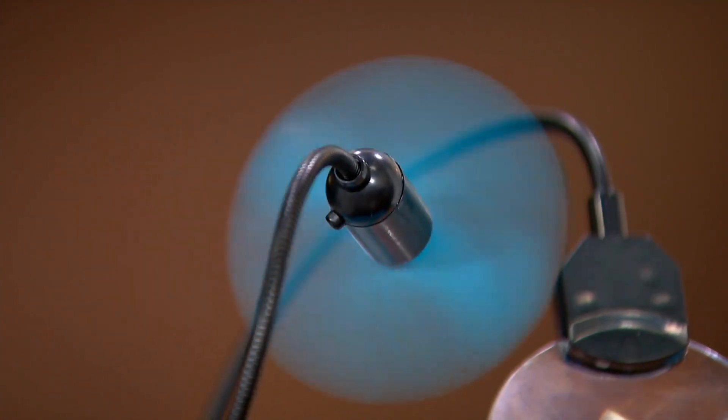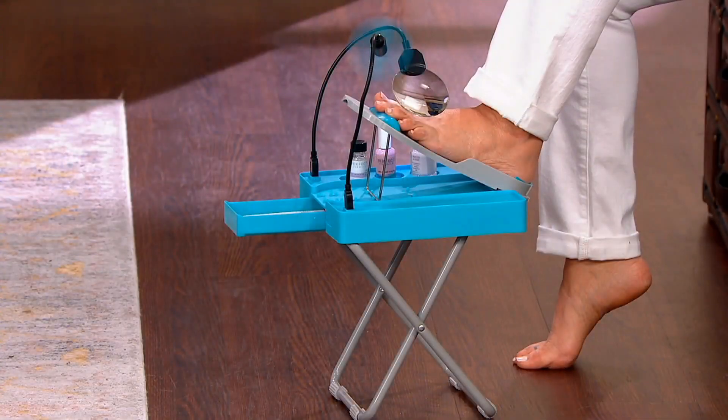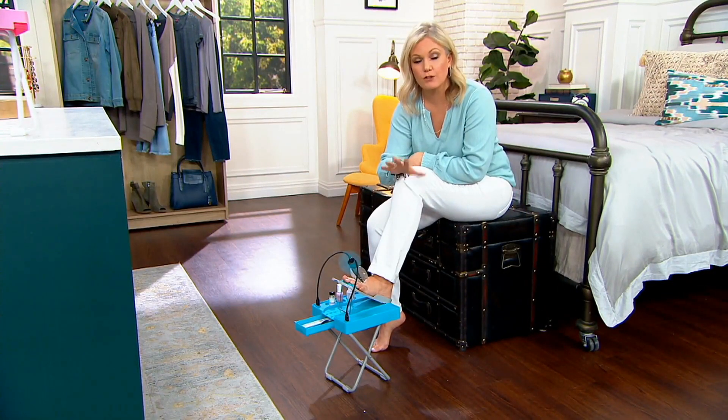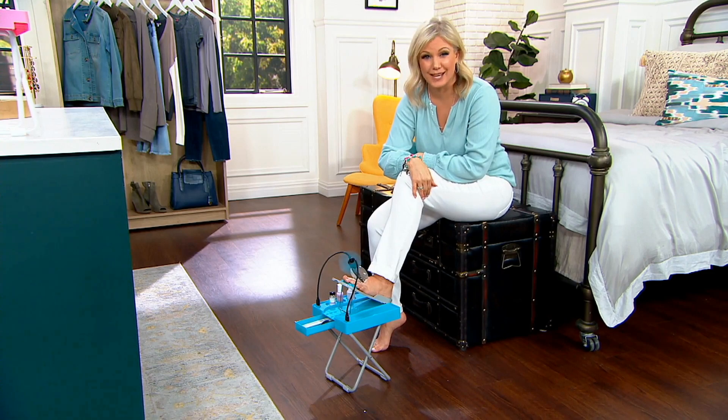It is the experience of going to get a pedicure, but that one visit would cost more than this entire unit. If you can actually do your own nails, think about how much money you could save.